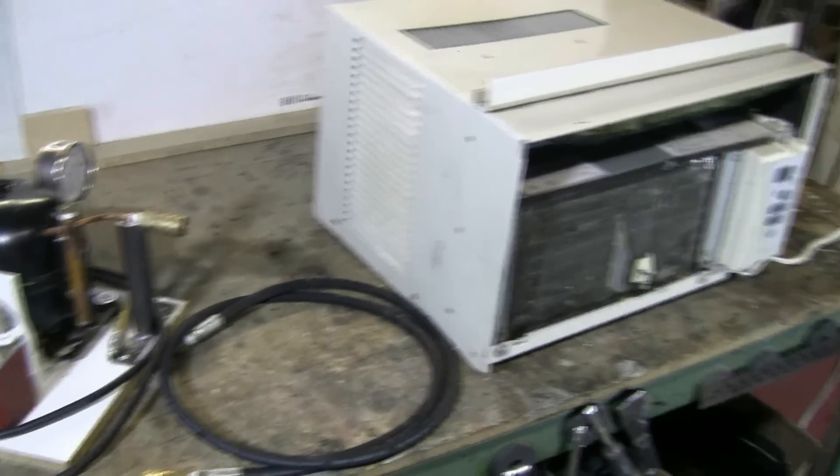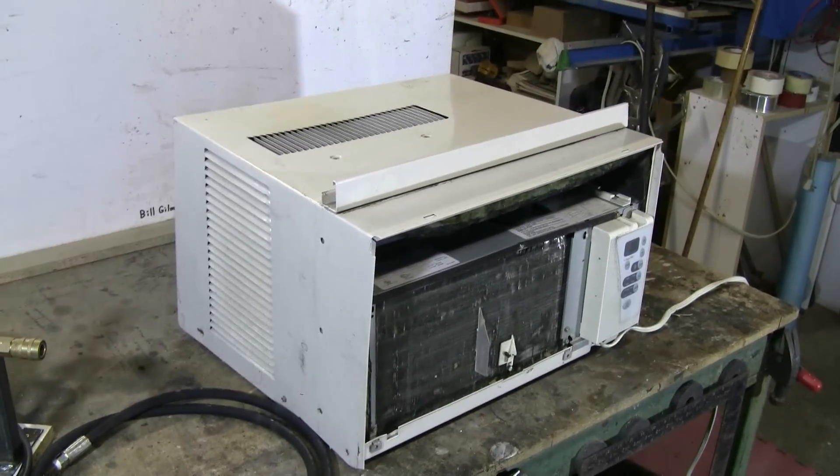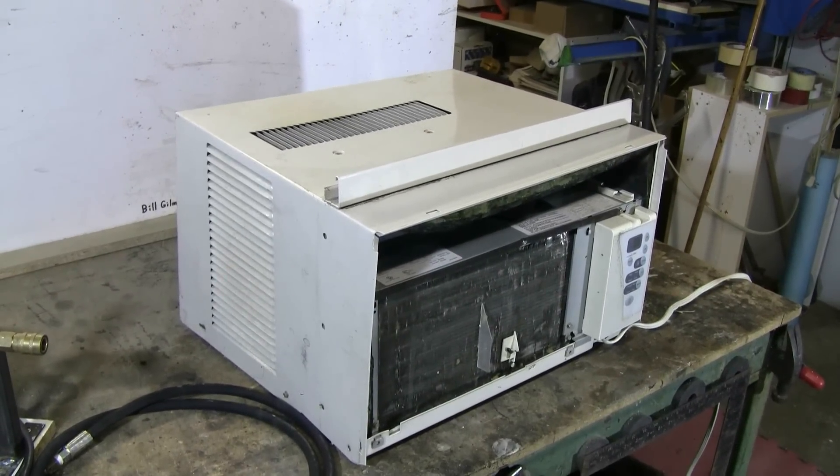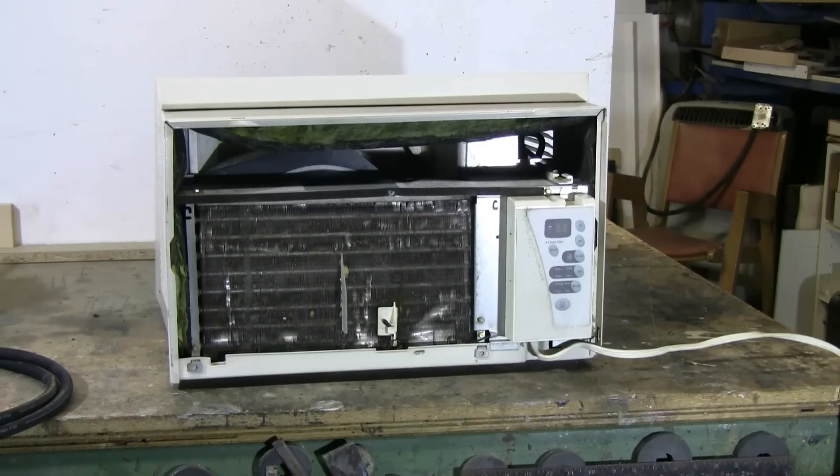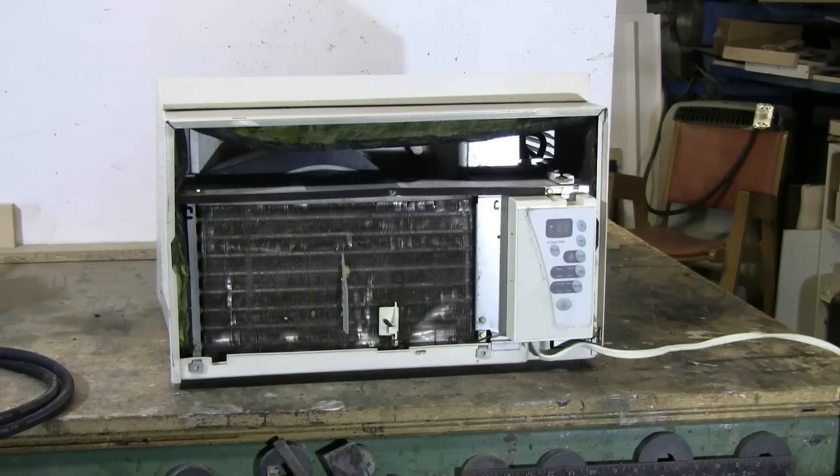Let's see what we can get out of this nasty old air conditioner. As you can see, when it fell two floors to the ground, the front was smashed out of the unit and the whole frame and body of it is twisted, but it should still come apart easily. Let's get started and see if we can make a high-pressure air system out of this scrap.